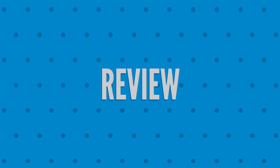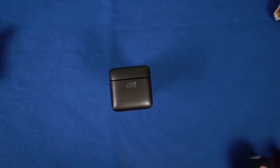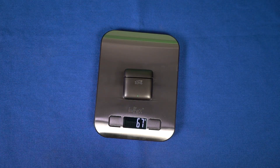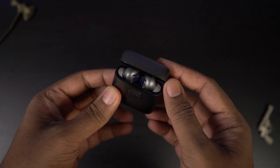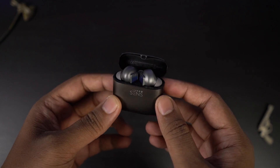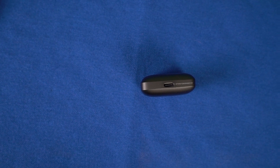Starting with design and build — the charging case is a solid metal block. It weighs about 60 grams without the earbuds and about 67 grams with them. It has a pretty solid feel and nice presence. It's a plain, smooth, compact design — comfortable to hold. It gives a satisfying feeling when you open and close the lid, just like a lighter. With the latest Type-C charging port, I really have no complaints with the charging case.